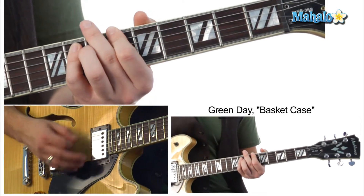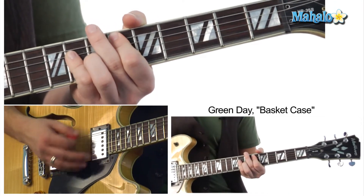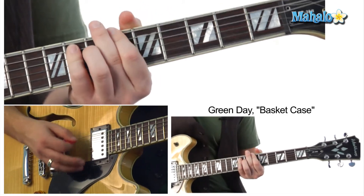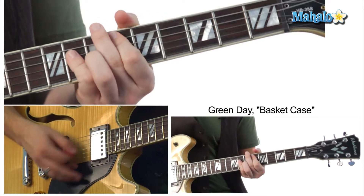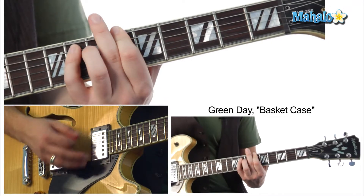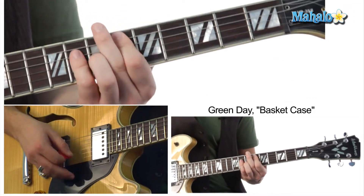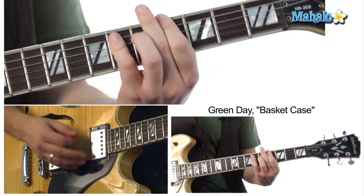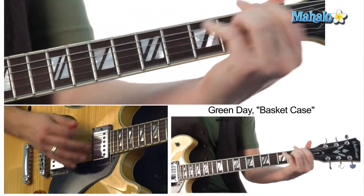I'm going to keep it slow for you guys. To the E flat. A flat. B flat. E flat. A flat. B flat. To the E flat. Then a C sharp. C. And then the A flat.